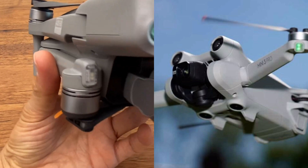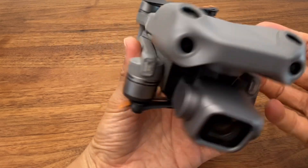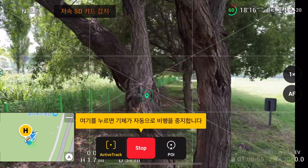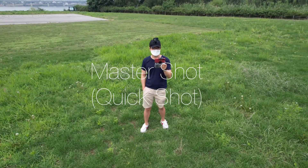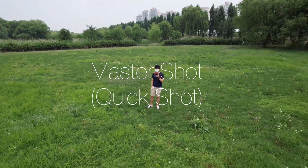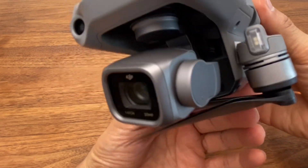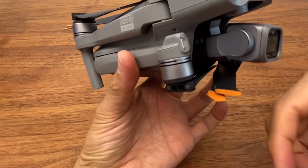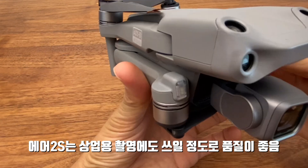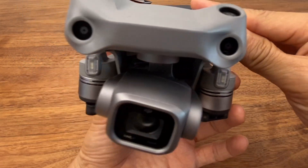As for the Mini 3 Pro, I thought the leaked design looked really strange, but holding the actual product it's not bad at all. I hope the Air 2S also gets a design refresh soon. Active Tracking 4.0 for subject-following, and automated shooting features like QuickShot and MasterShot are great for beginners who struggle with precise drone control — they can still capture impressive footage. For those who find the Mini 3 Pro too small or are in windy environments, the Air 2S offers more than sufficient quality for hobby use.